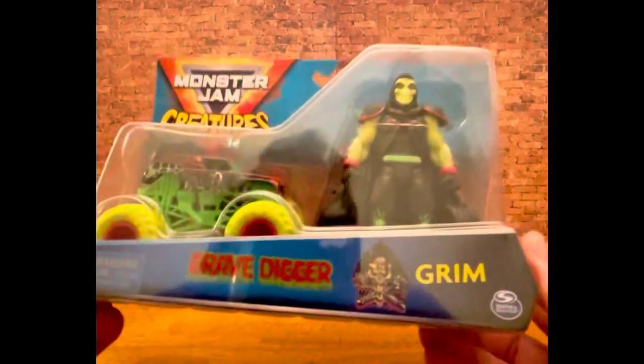Today's toy that I'm going to be breaking open is something a little bit different from the past few times. Not something I really buy quite often. Essentially, I bought it at Target when I first saw it. It was kind of unique. It's not really a thing that I look for or an aisle I normally go down. But I had to have it at that time just because of the sheer comparison between the items and the packaging. So without further ado, the item that I'm going to open today is Monster Jam Creatures Grave Digger.